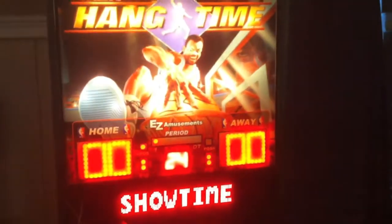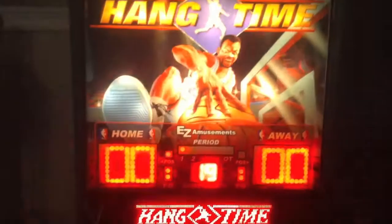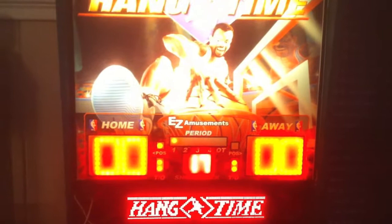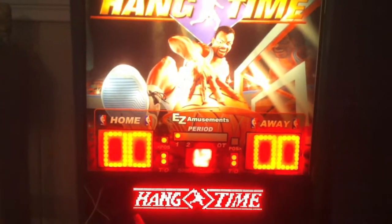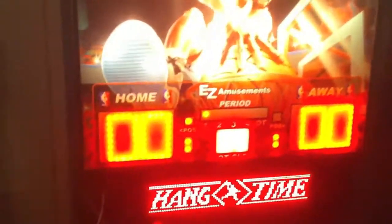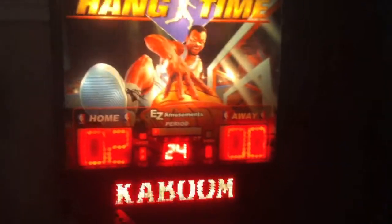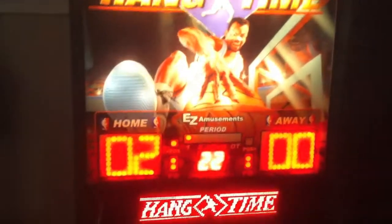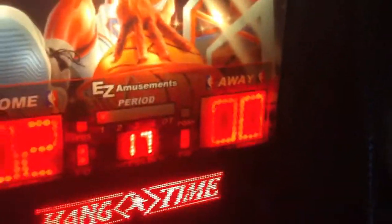And then this is when you get the ball. Now as you can see, you've got the shot clock, the home and away scoring, possession, and timeouts. Let me show you what happens if you shoot — like that. You saw how it upped the points in the home. Here would be like a three-pointer.